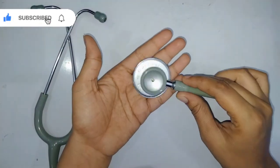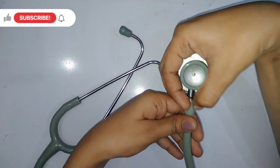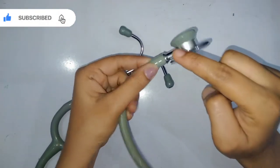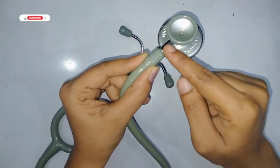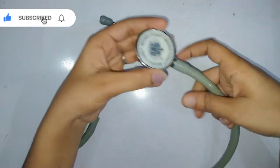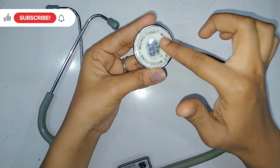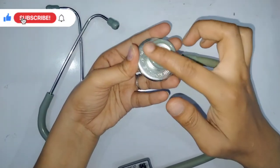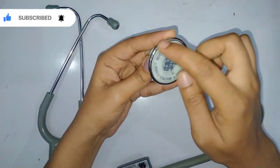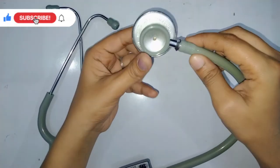The chest piece plays a very important role in diagnosis. The chest piece consists of a bell, a diaphragm, and a stem. The stem is the part that connects the chest piece and the tubing together. The diaphragm detects higher frequencies, while the bell detects lower frequencies. The metal ring that holds the diaphragm tightly is called the chill ring.